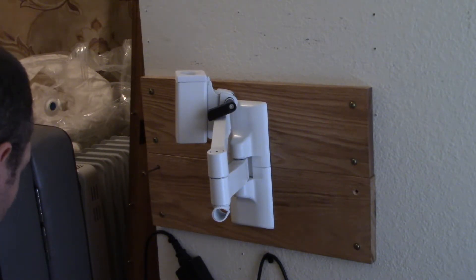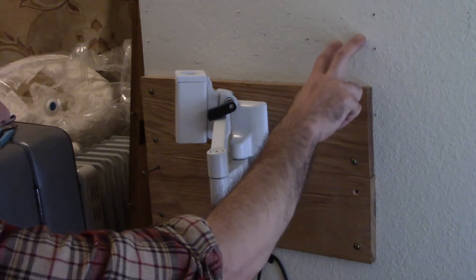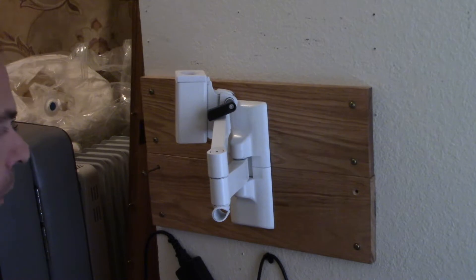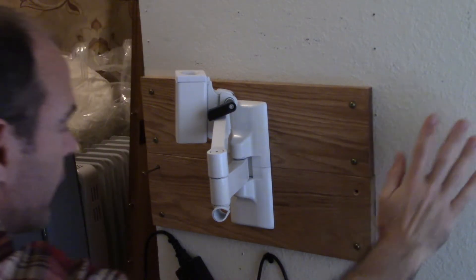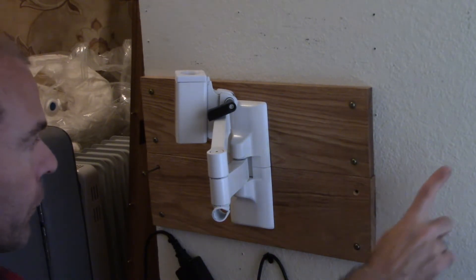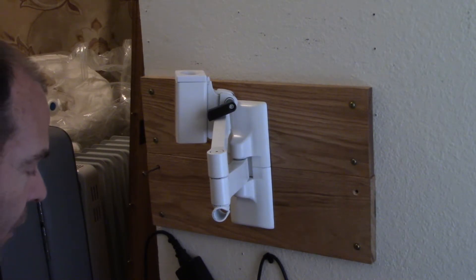We do not recommend mollies or any anchors that butterfly out to grab — we feel that would not be strong enough with present-day drywall and would pull through. You really need to anchor into studs, whether metal studs or wood studs.